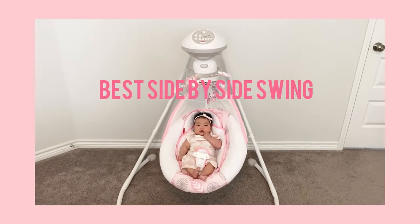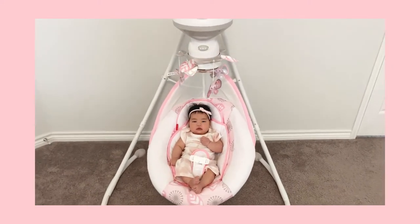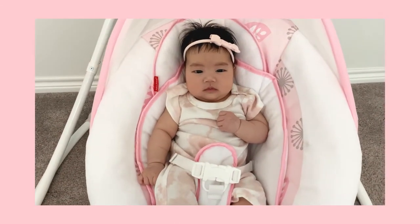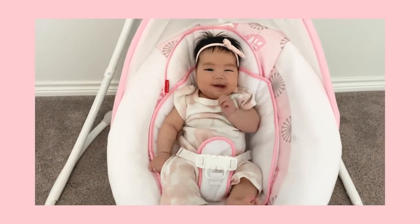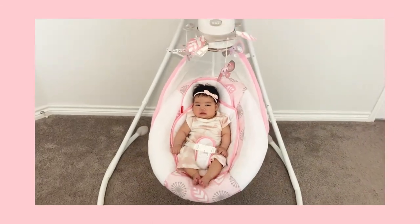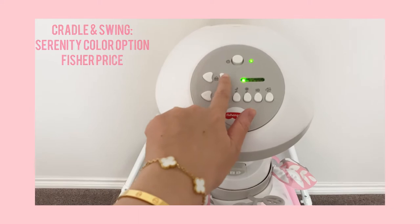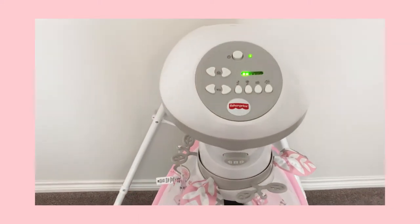Hi moms and dads, welcome to our channel. Today I have little baby Olivia. She's two months old and she'll be helping us with this review. Right now we have the swing just on the music. I'm gonna let her swing here — she's just gonna hang out while I do this review.